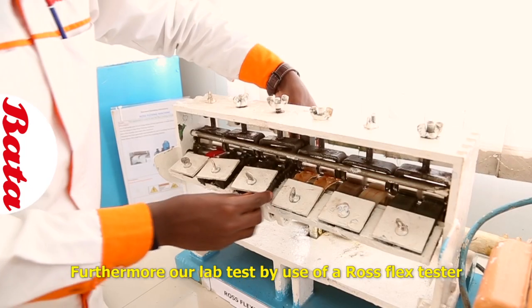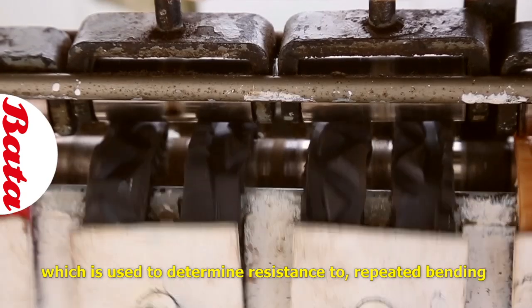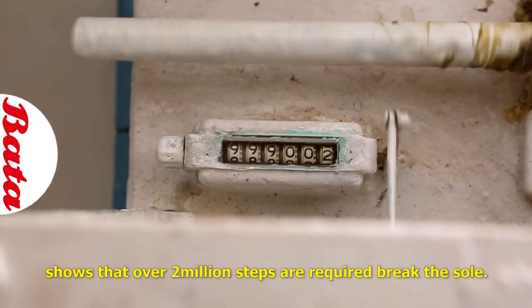Furthermore, our lab tests by use of a Ross Flex tester, which is used to determine resistance to repeated bending, show that over 2 million steps are required to break the sole.